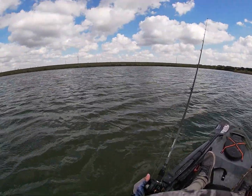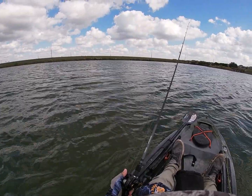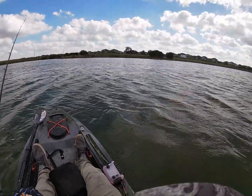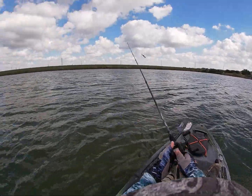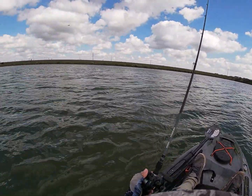Wind's picking up. Might be heading out here in a little bit. Wind just keeps shifting all day — west and south and west. Shifting all day.